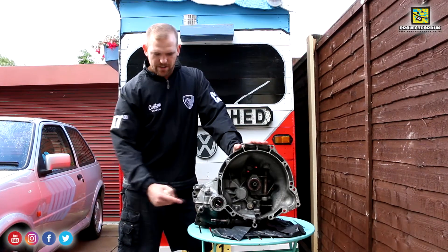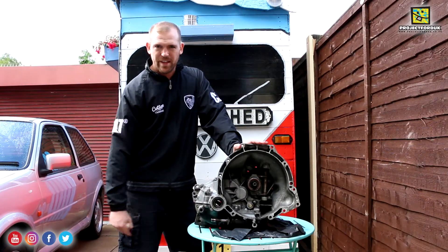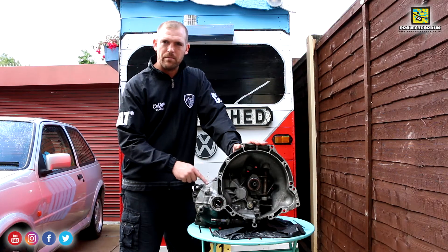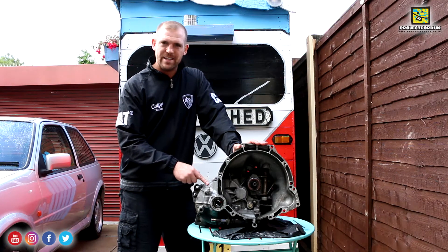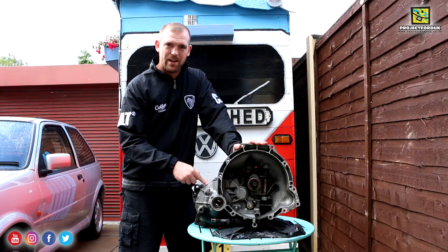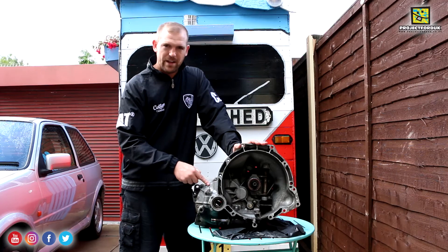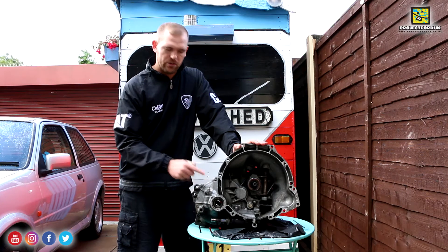That's the gearbox all done. I cleaned it the other night, put the new oil seals in and the gear selector seal. This gearbox is ready to go in. I'm sorry I couldn't show you me banging the seals in but it absolutely started throwing it down with rain. I just needed to get it done and couldn't have the camera outside, but it's an easy job and well worth doing if you've got the gearbox out. They didn't look like they needed doing, but it's worth doing for the sake of the $8.99 they cost.